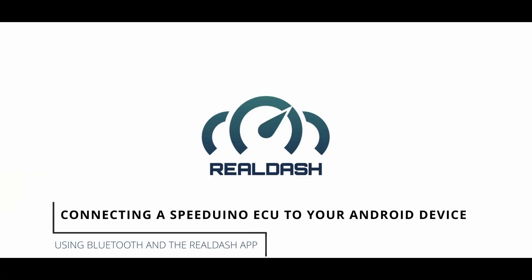Hi guys, James from DIY EFI here. Today we're going to have a look at how to connect your Speeduino ECU to your Android device.